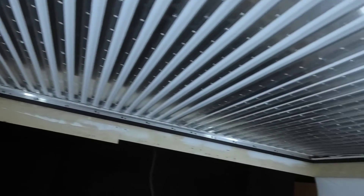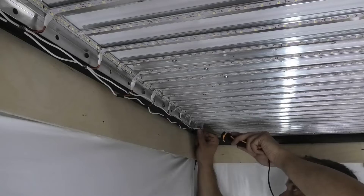Hello. My name is Mikhail and today I will show you how to make a luminous stretch ceiling.